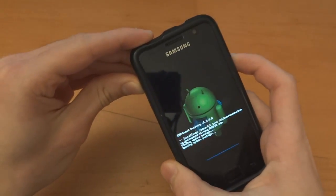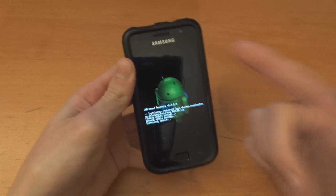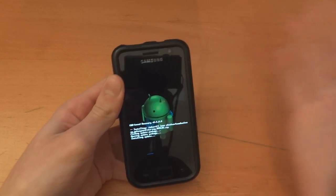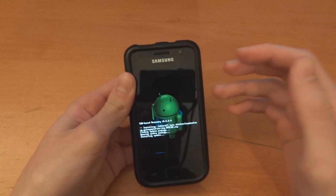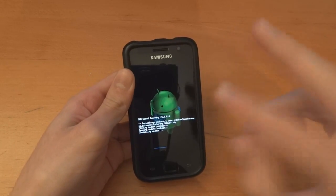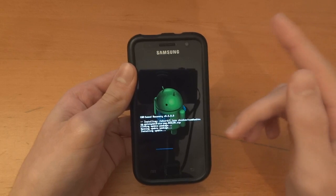We're going to flash that over. Now the trick is: when you're coming from One Cosmix ICS, you flash the ROM first, then Google Apps if you want, and then you wipe. If you're coming straight from CM 7.1 or any CM build, you first wipe, then install the ROM, then the Google Apps. There's just a slight difference. This can be read from the OP on XDA which I'll link below.